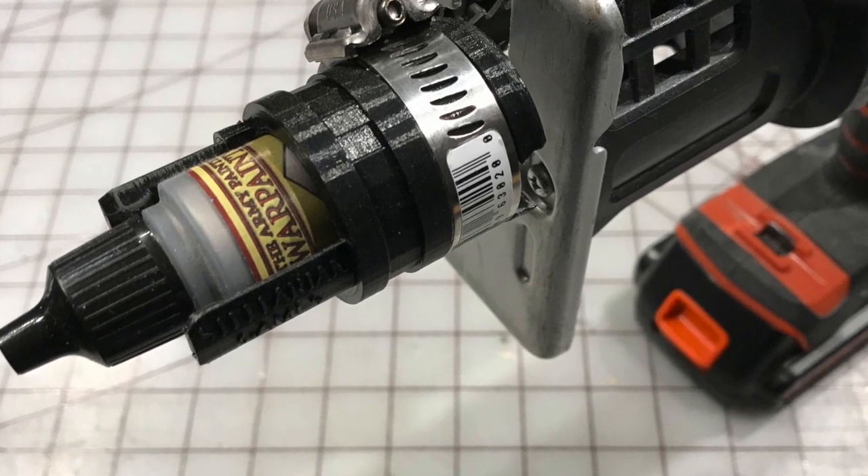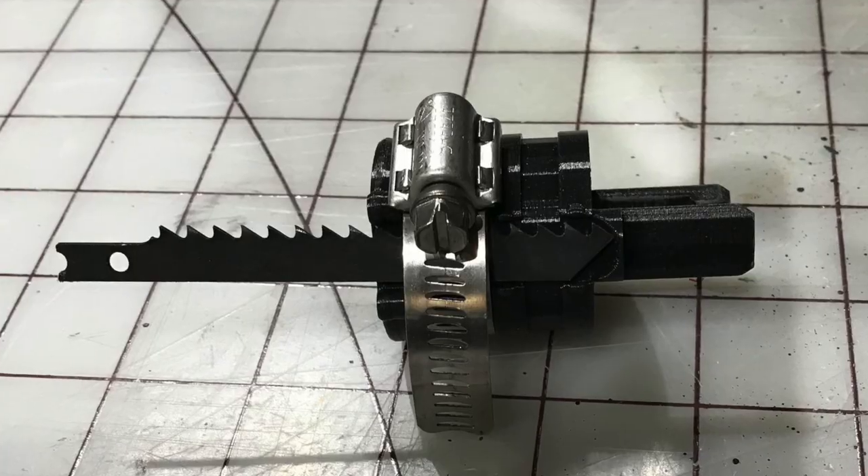It is designed to work with both Army Painter paints and Model Color paints — that's what I happen to have — and both work fine in this jig. I'm going to have a link to the STL file; if you want to go ahead and download it, feel free to print it and use it as a paint shaker. You obviously need a jigsaw to go along with it, but otherwise you just attach it to a jigsaw blade, pop it in, shake it up, pop it out, and you have nicely, evenly mixed paint.